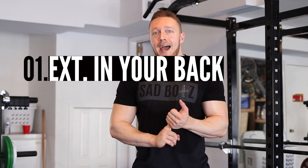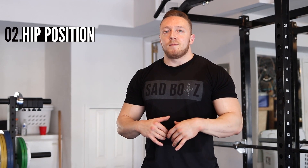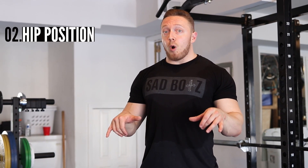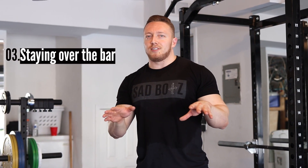The three things we're going to talk about are: extension in the back — how tight and extended you get. Some pullers pull a little more rounded, some pull really tight and overextended, others are in the middle. Second is hip position — some people get really open and vertical, others start more bent over and get there as they pull through. Third is staying over the bar. This one has no spectrum — everyone should be directly over the bar when they pull sumo, which is very different than conventional.